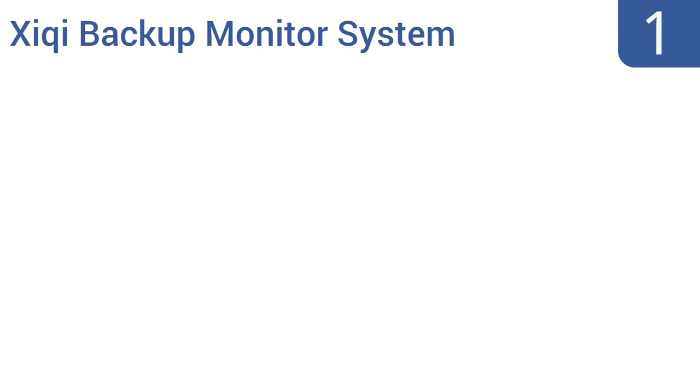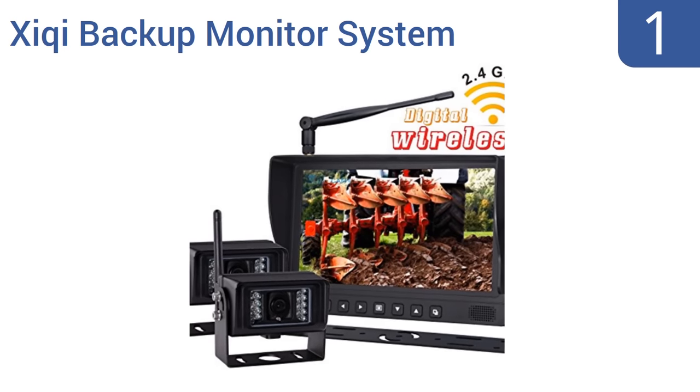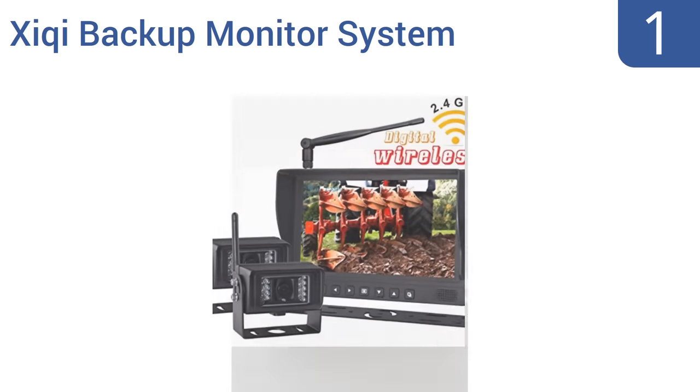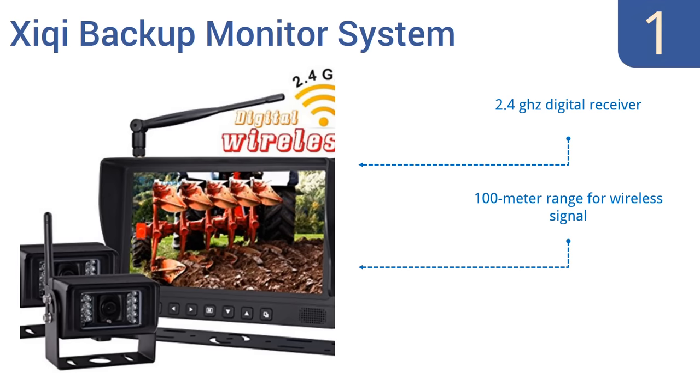Taking the top spot on our list, perfect for farm tractors, buses, or trailers, the Z Key backup monitor system offers a nine-inch wireless full-color LCD monitor that provides a clear, sharp display day and night. Its waterproof IR camera also has 18 infrared LEDs. It comes with a 2.4-gigahertz digital receiver and has a 100-meter range for the wireless signal. The monitor includes a removable sun visor.